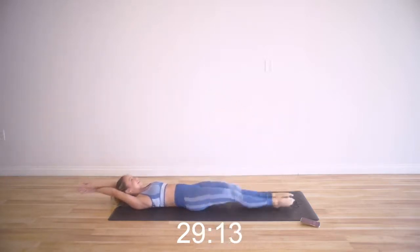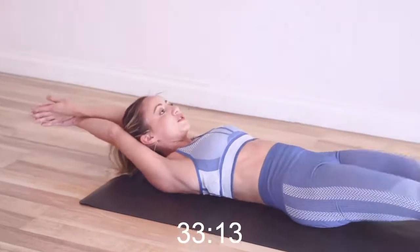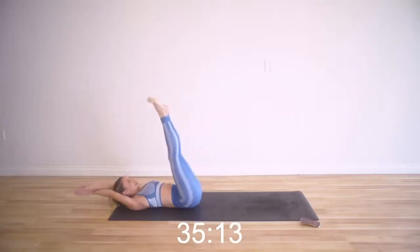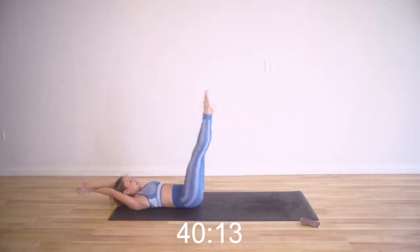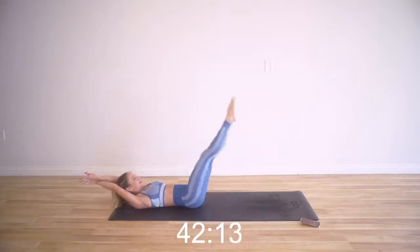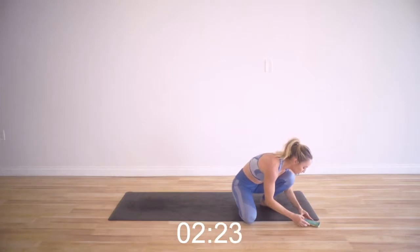Keep going. You're doing so good. You're getting so strong. Press the hands together. Keep it up. 15-second break — let's check out what our next move is.